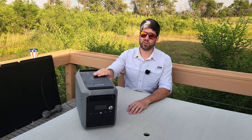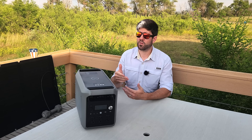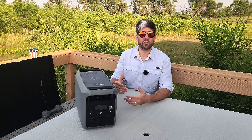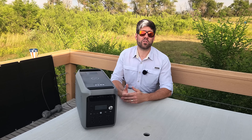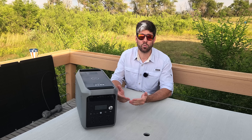Solar capable power stations like this one have become ubiquitous in the preparedness community, and for good reason because they're extremely useful during an emergency. But there are some misconceptions about how they should be used or how they can be employed that I wanted to try to clarify in this video, and also give you some ideas about what you might want to do with your power stations or why you might actually need one.